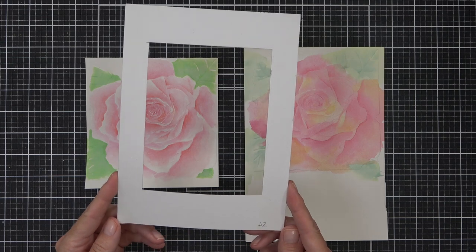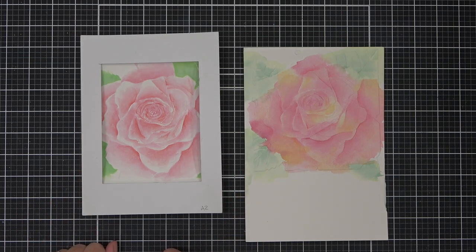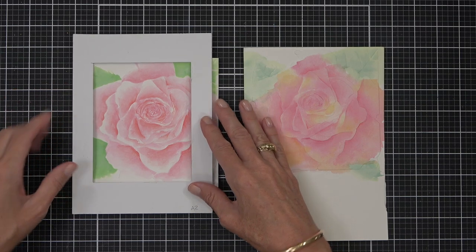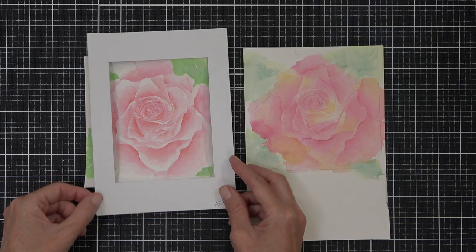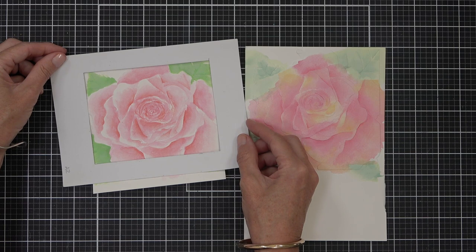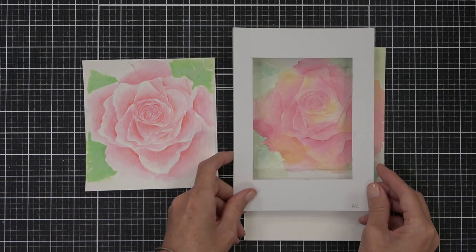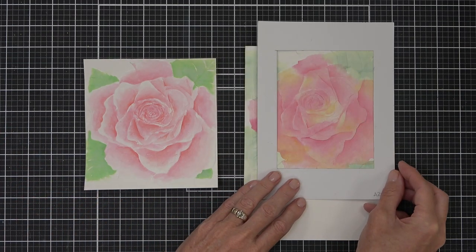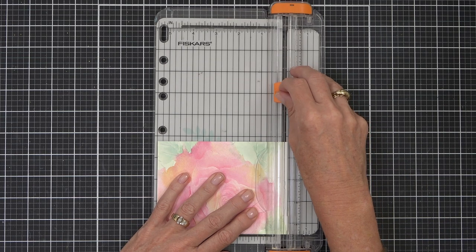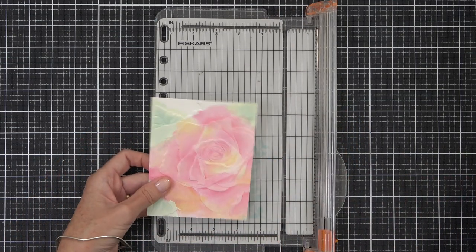Another tip — one of my favorites — is this A2 window cut from cardstock. I love using it to work out what portion of an image I want to use, either portrait or landscape, or even angled, to figure out what section I want to feature. It only costs you a piece of cardstock, and I highly recommend it. If you have a certain size of card you like to make, make one that suits the cards you make most.